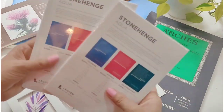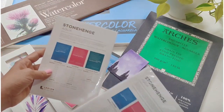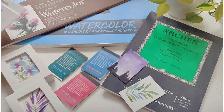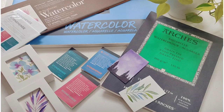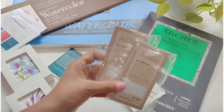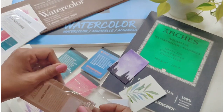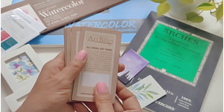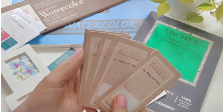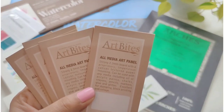More watercolor papers from Stonehenge. I've also got a few more surfaces to paint on — these are all mixed media art panels, two by four inches, and these can be used for different kinds of media like acrylic, oil-based pastels, and many more mediums.